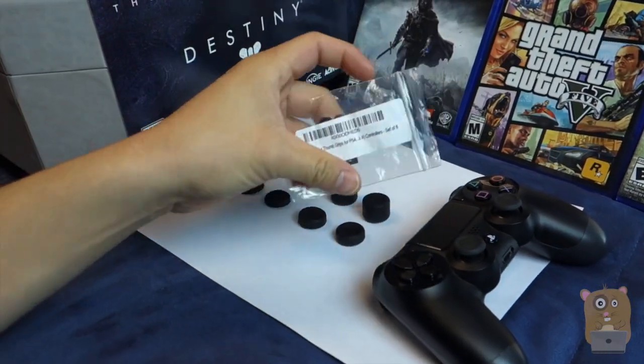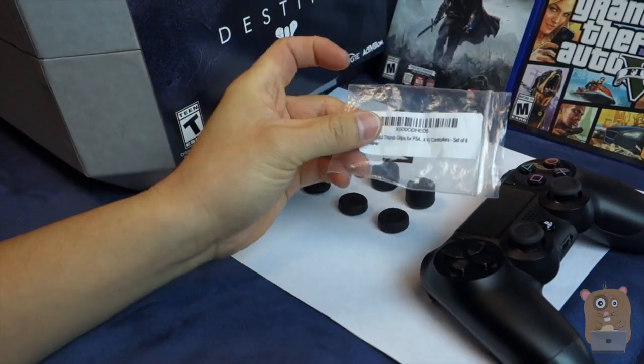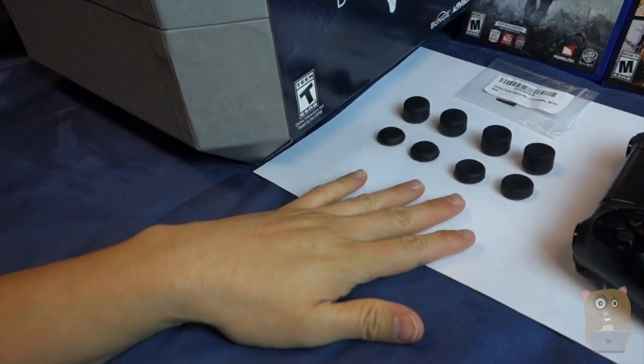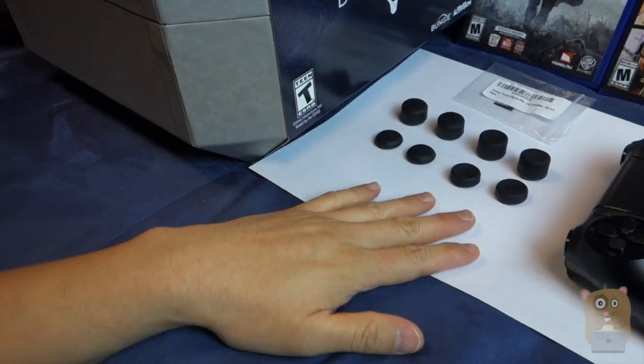Here's the bag that came in. It's very non-fancy, very simple. In it were four sets — two convex, two concave.